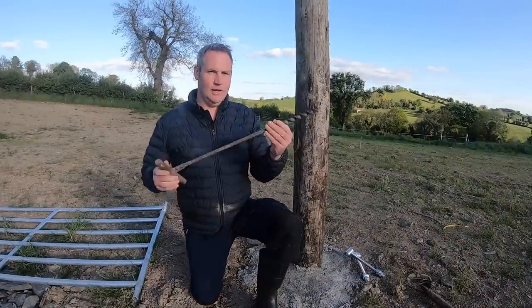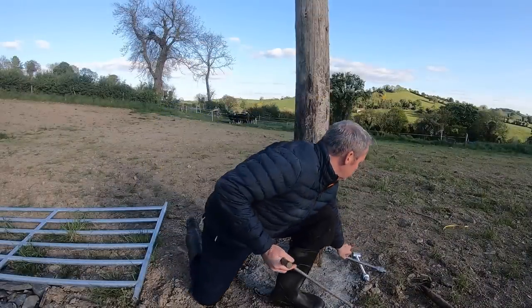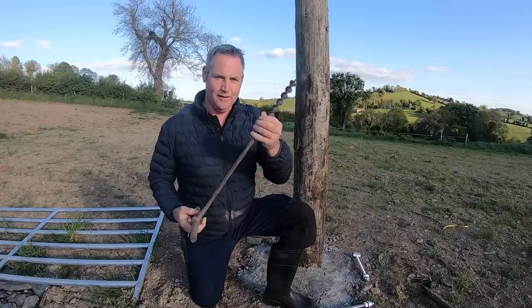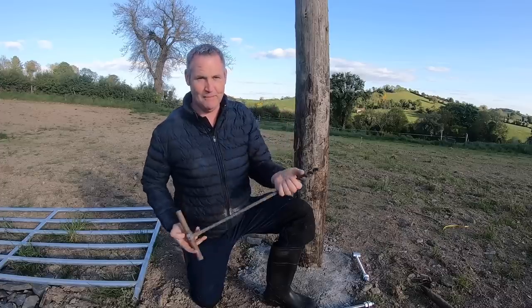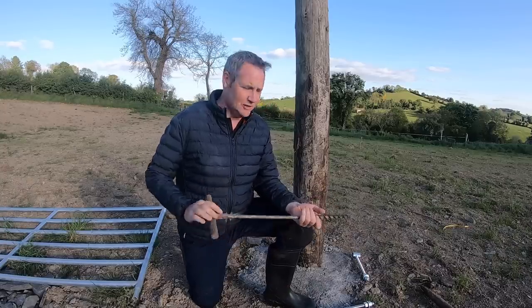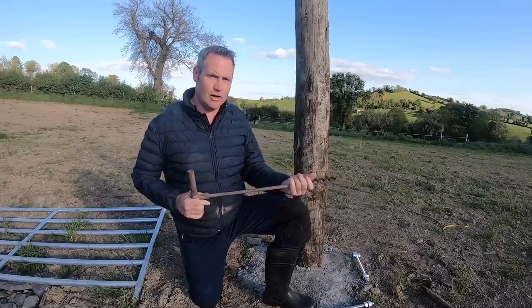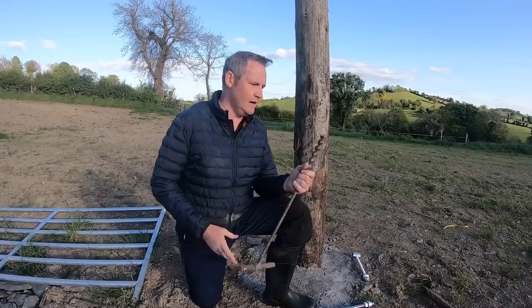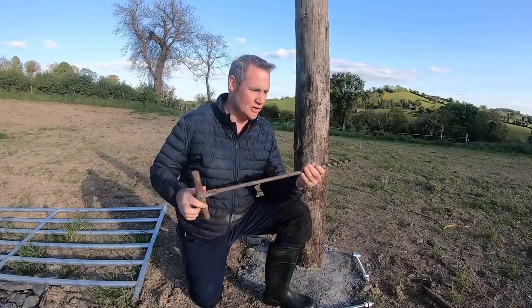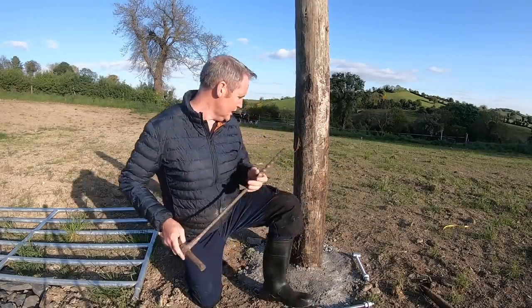This is a tool here that we're going to bore through this post to fit the gate hangers through. None of you might never have seen one of these before — this is a real old-school cordless drill, if you like to call it that. It's great for going through these really tough posts. It's been on our farm a long time and is still in very good condition. I keep it sharp but don't use it very often, but it does its job when it's needed.